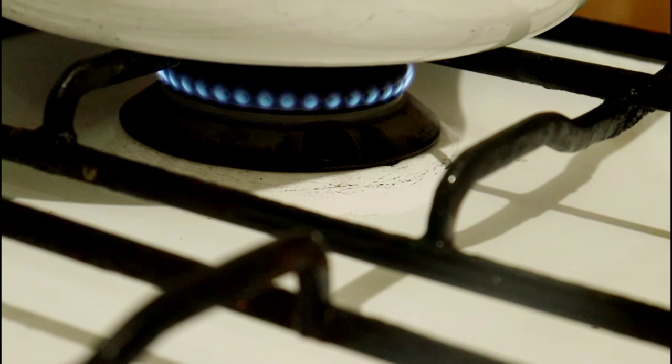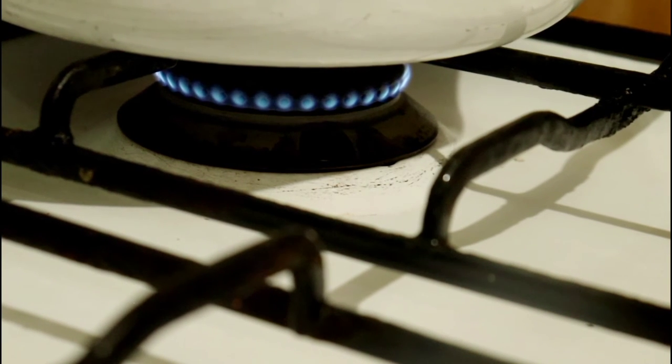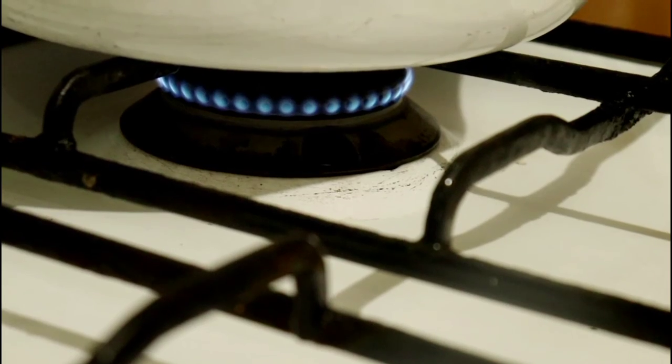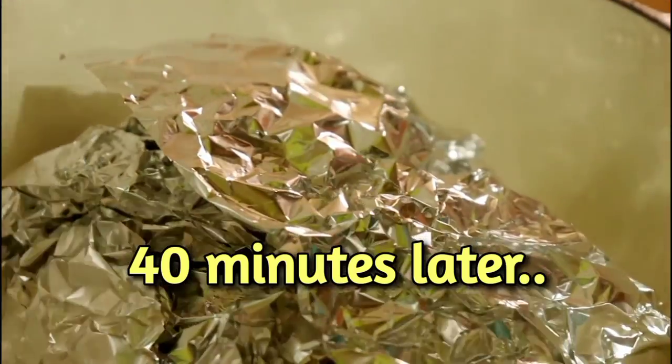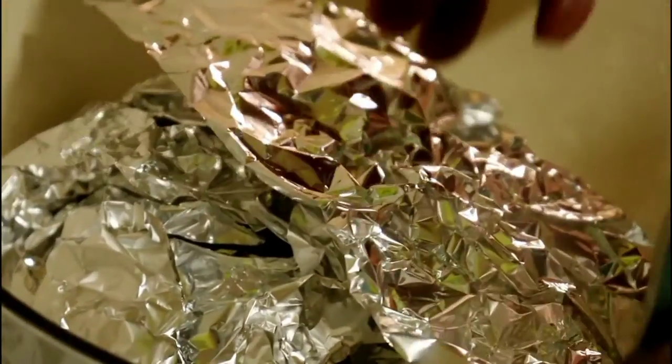We will begin by baking it for 40 minutes. This is 40 minutes later — it's cooking and we can tell the juices have started seeping out. After 40 minutes, turn it over — you can use a glove if you struggle with heat; I'm just working with my hands. We want to be sure it will cook through, so we will give it 20 minutes on that side.